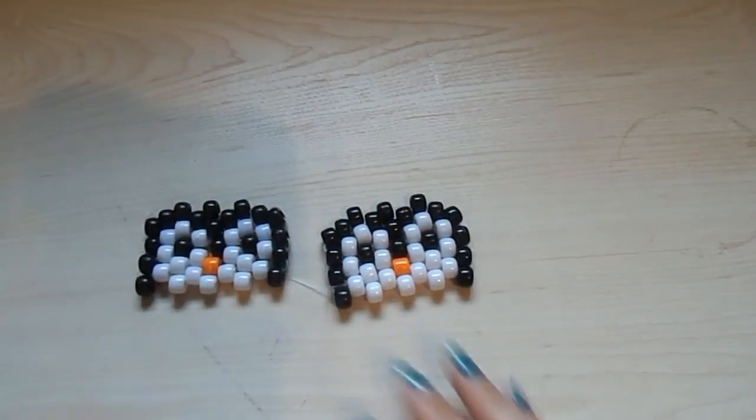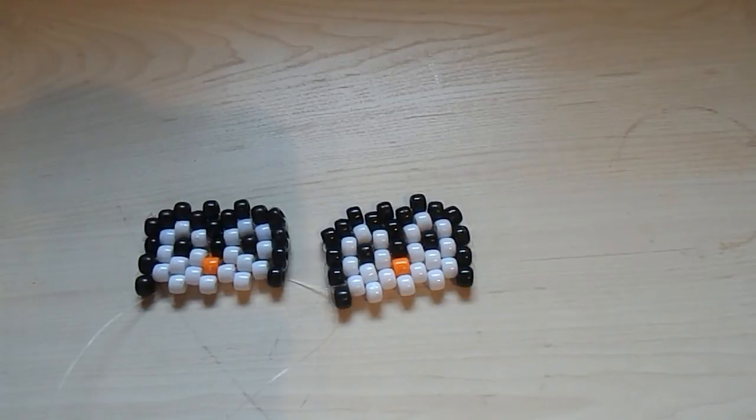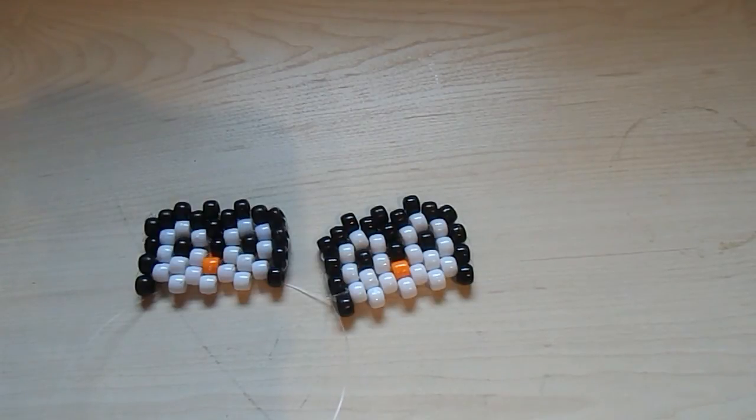And there's your finished product — a candy penguin! I hope I explained that well. If you liked it, leave a like. If you want to see more tutorials from me in the future, subscribe. I'll see you guys next tutorial.